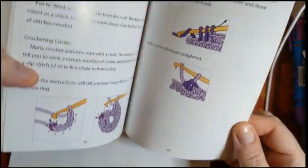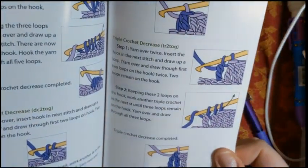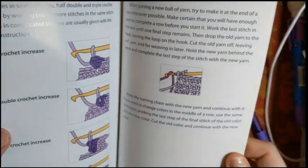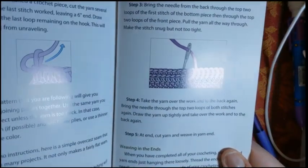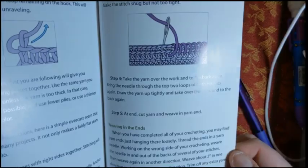It also tells you about crocheting in the round, crocheting circles, decreasing, increasing — a lot of good information in this little book — as well as how to seam things together, weaving in your ends, and the index.